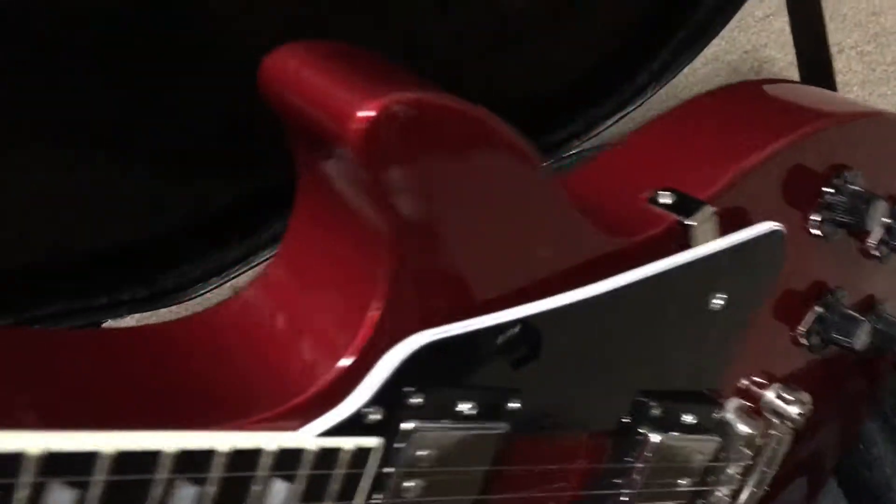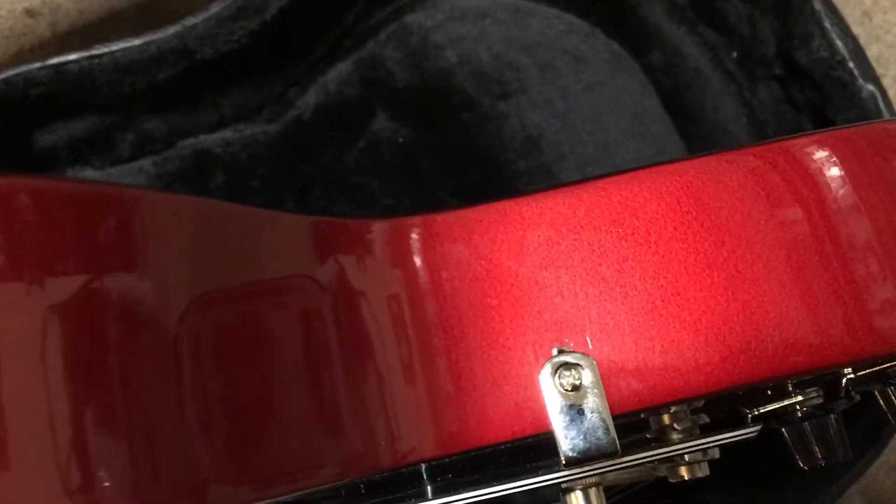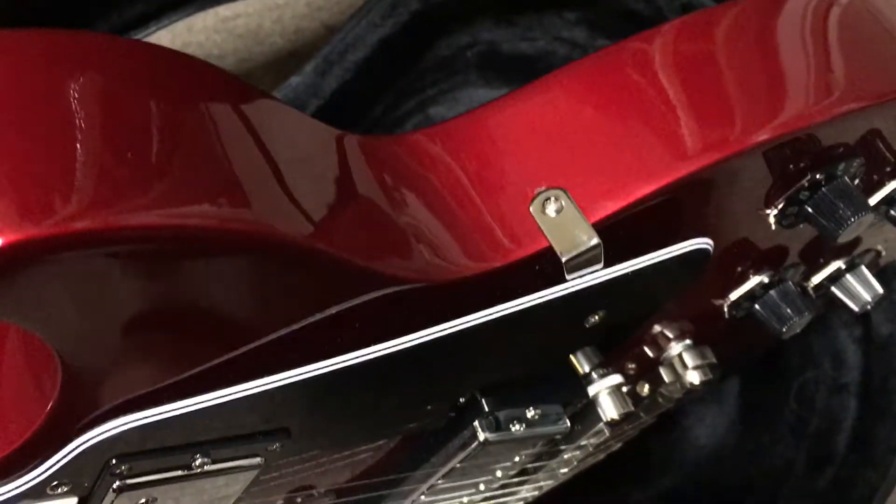The pickguard has been added. As you can see, there's a slightly extra hole there where it looks like they may have tried a different pickguard originally and then settled on this one.